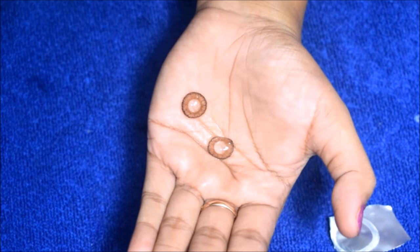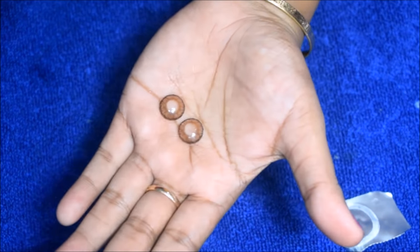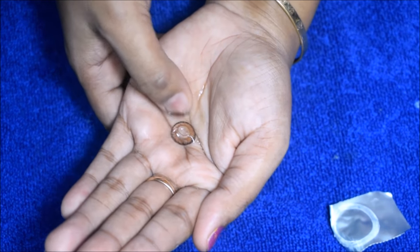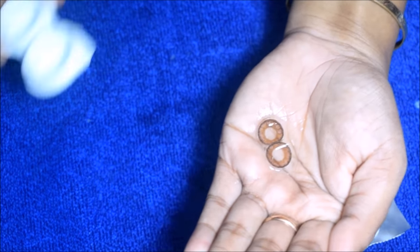After using the lens, take it in your hands and rinse your hands with the solution. Clean it thoroughly.